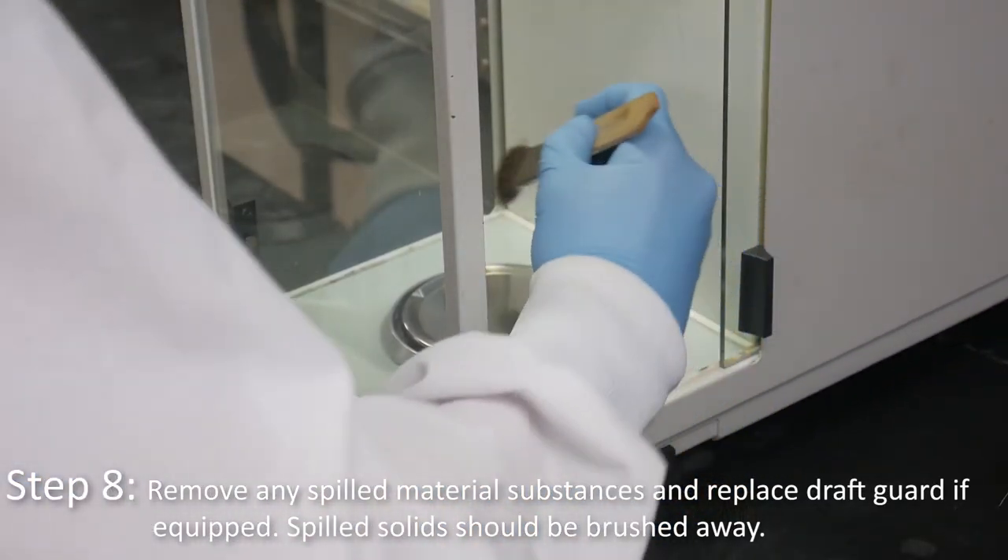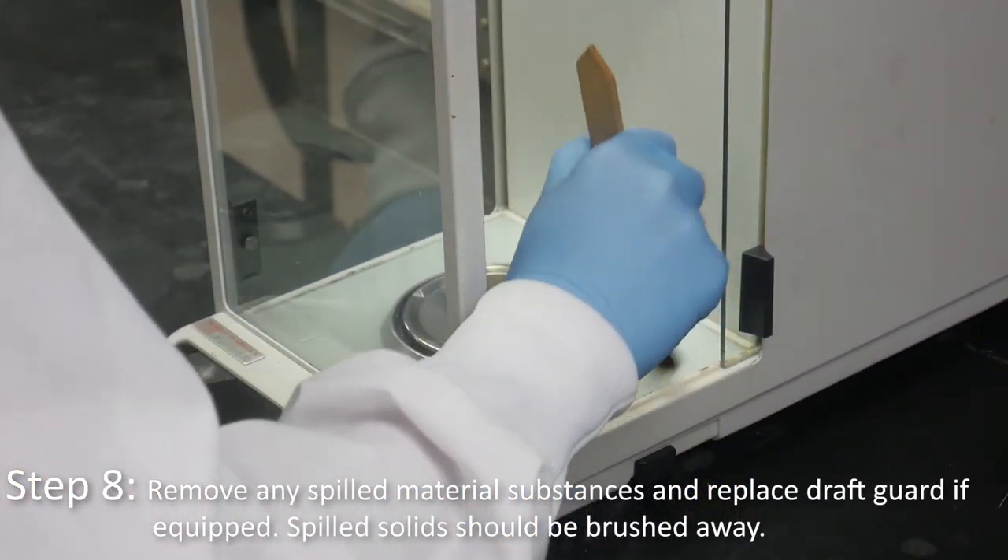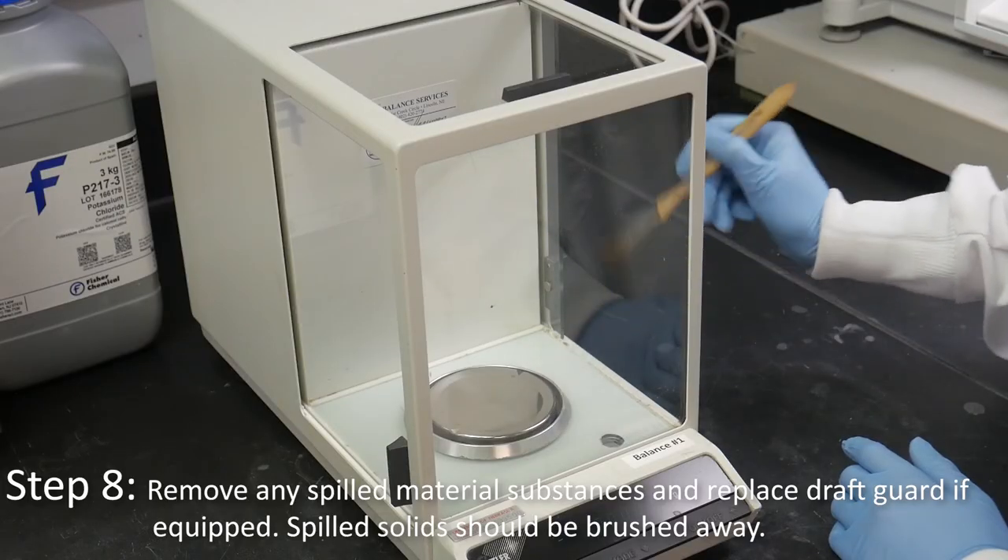Remove any spilled material or substances and replace the draft guard if equipped. Spilled solids should be brushed away.